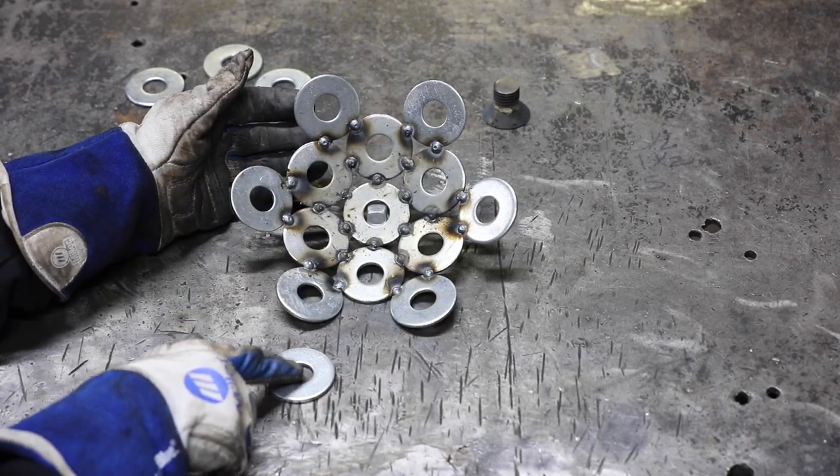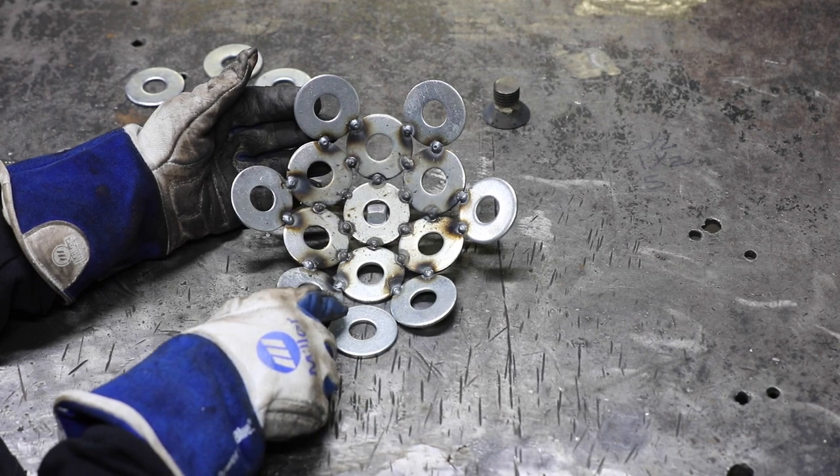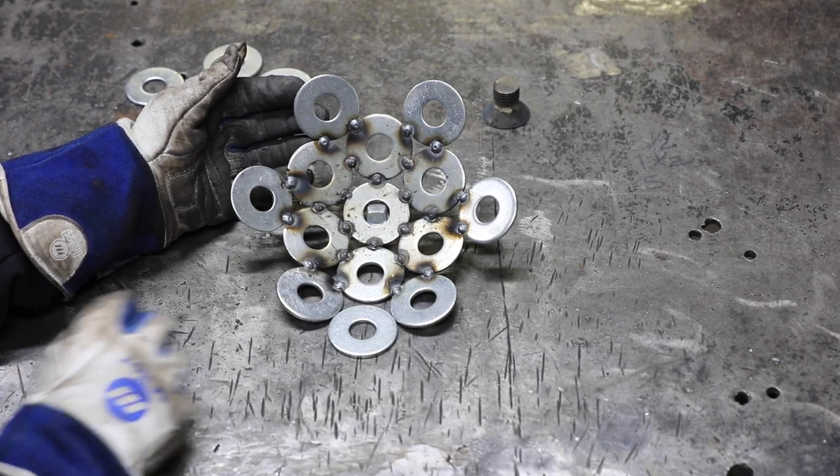To create the final layer, simply do the same thing. Prop it up by the center, put your washer in place, and place one tack weld at each spot.